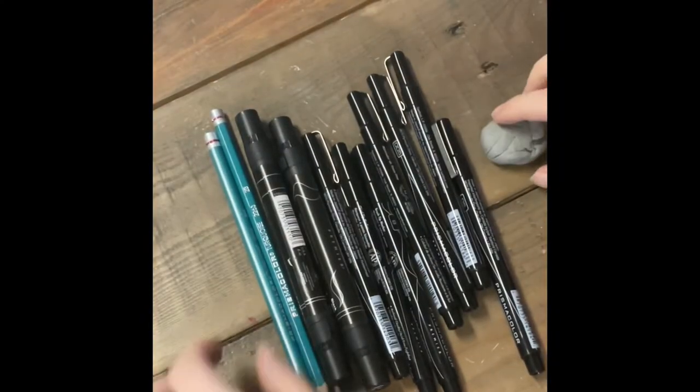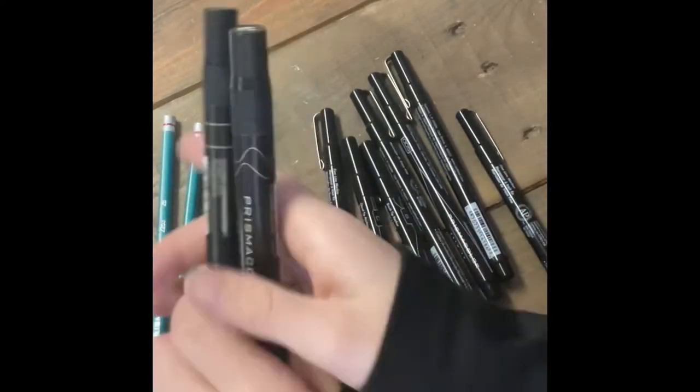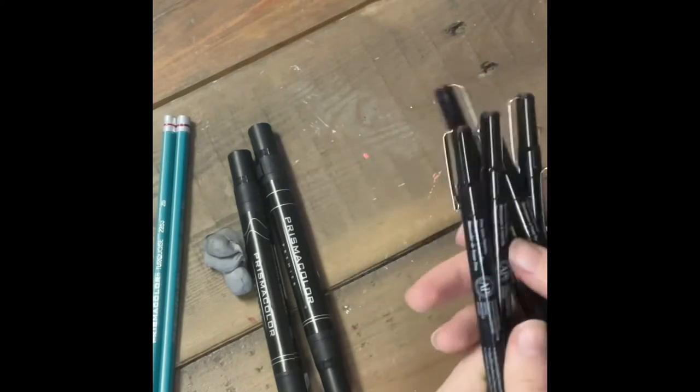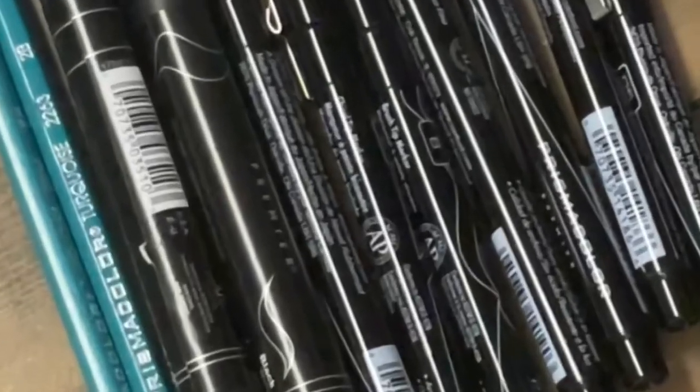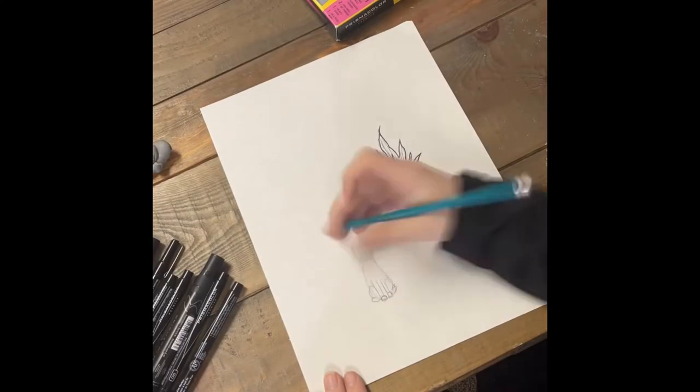Here is the set and this is what was inside: there were two graphite pencils, one kneaded eraser, two dual-ended art markers, and seven illustration markers. Plus there was a tips and tricks insert for beginners, although I kind of just threw that away even though I'm a beginner.